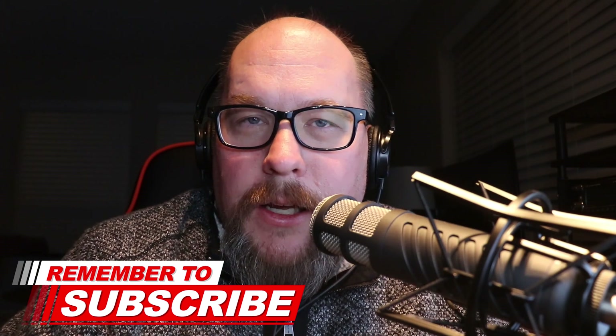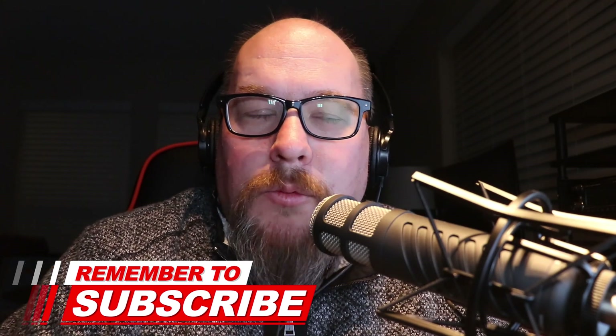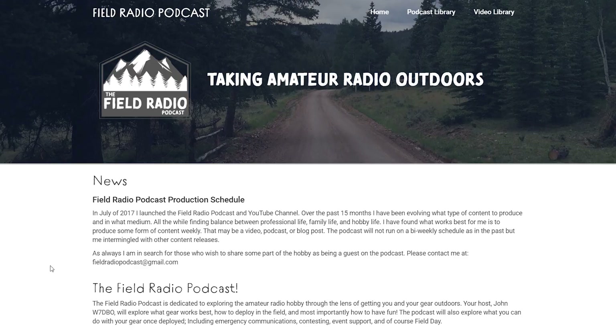Hello and welcome. My name is John Jacobs, W7DBO — Whiskey 7, Delta Bravo Oscar. If this is your first time hearing the show, either on YouTube or through your favorite audio player, thank you for clicking and tuning in. On this podcast, we cover and explore operating amateur radio in the field. You can find more information about the Field Radio Podcast at fieldradiopodcast.org.